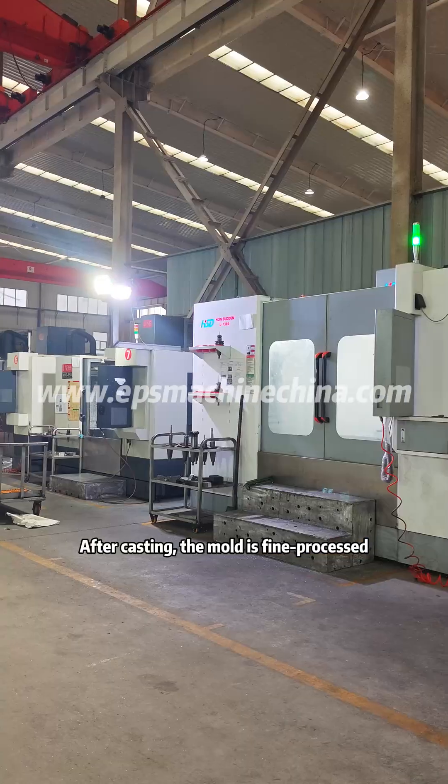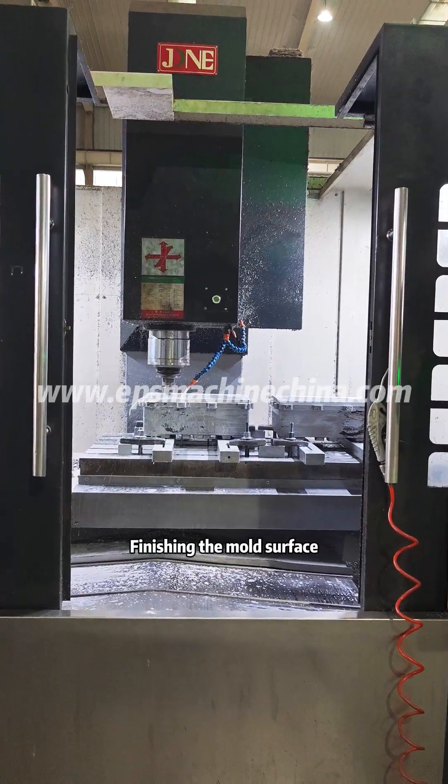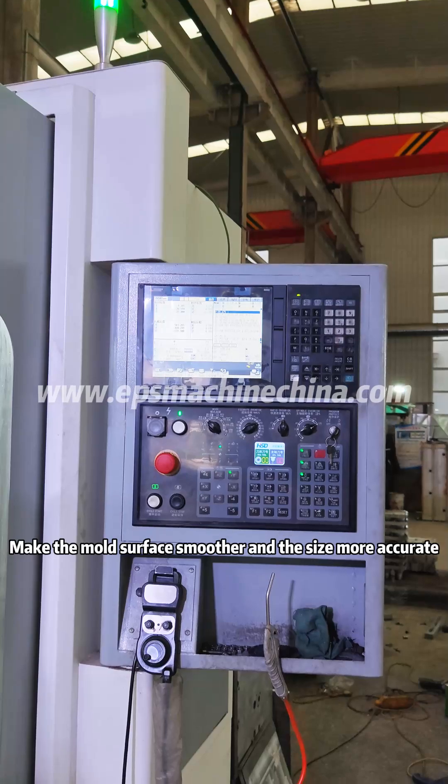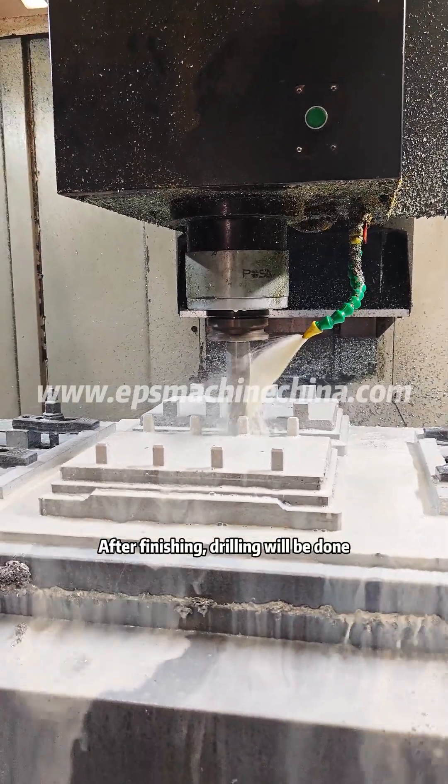After casting, the mold undergoes fine processing. Finishing the mold surface makes it smoother and the size more accurate. After finishing, drilling will be done.